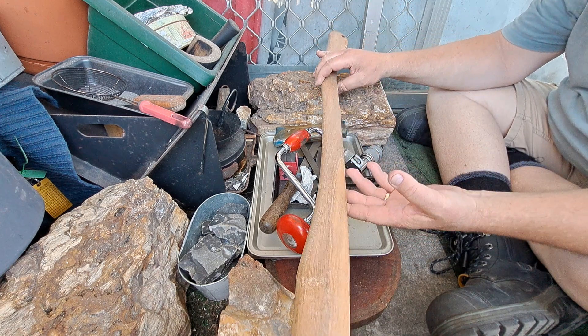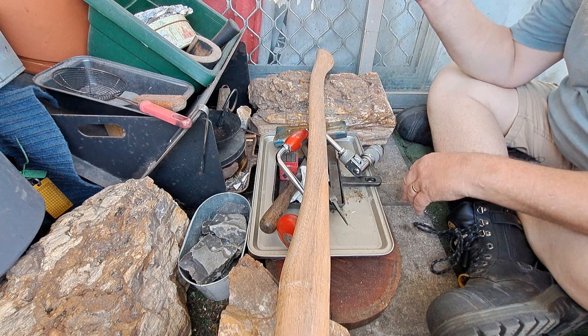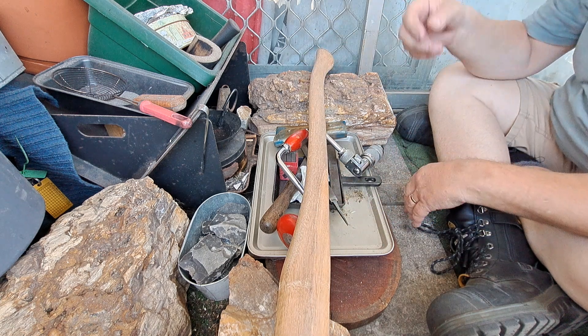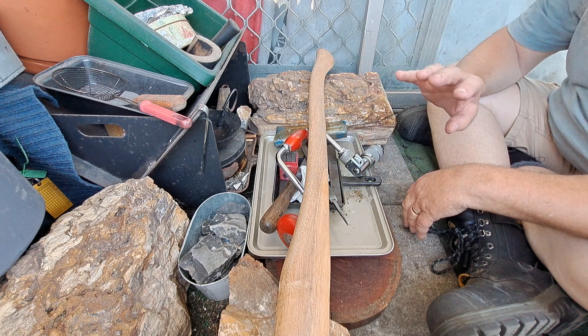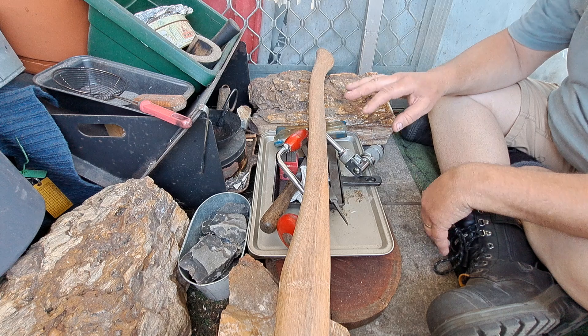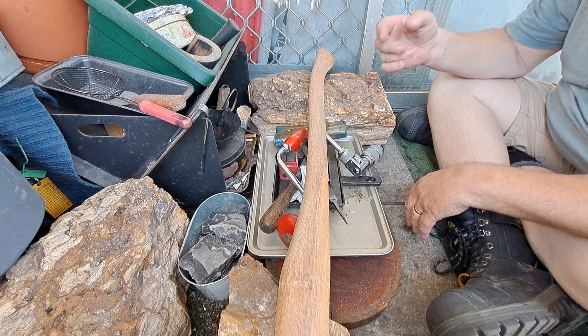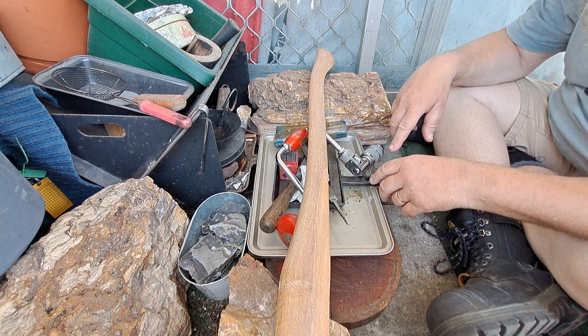Just got back from the Caboolture markets. Getting a bit too hot to go there — 32 degrees — and lots of people, very busy. Lots of vendors, which is good. I got a bit of gear, a bit of an eclectic bunch.